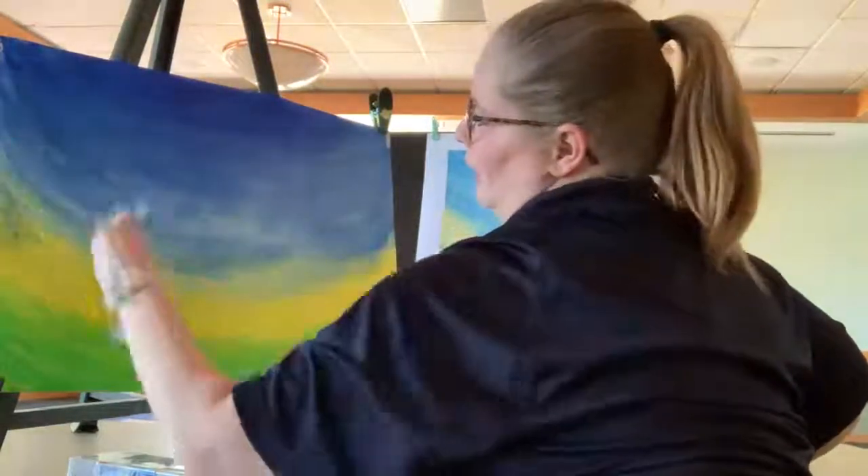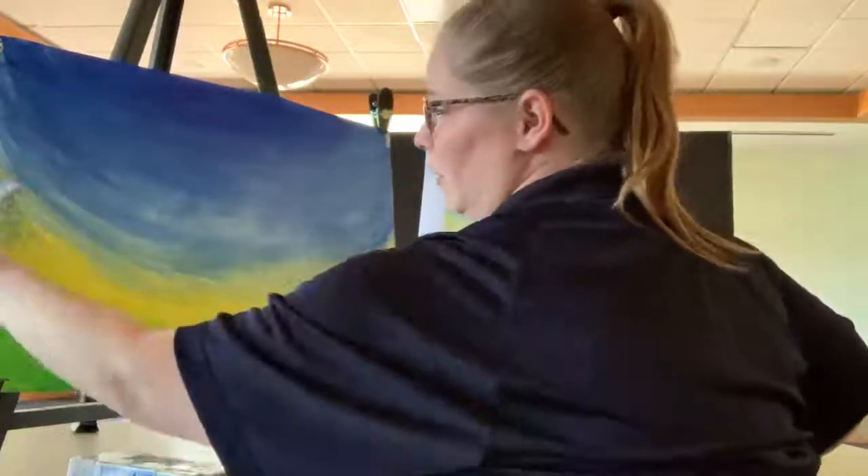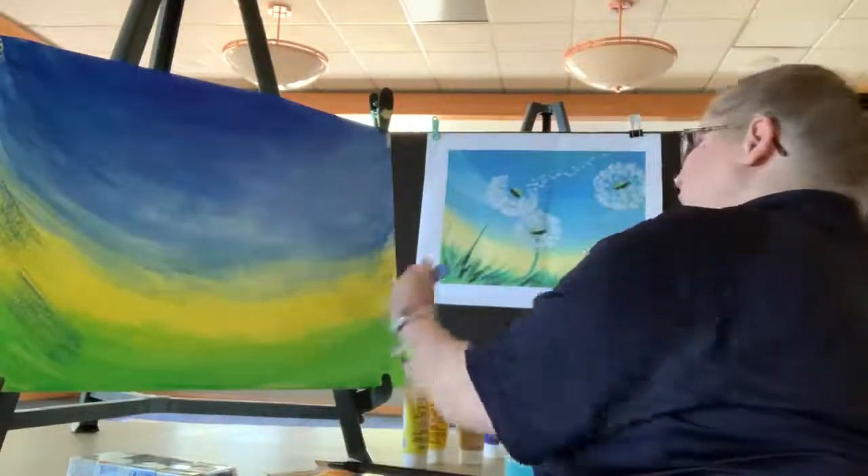I'm also using a technique right now called dry brushing — I don't really have any water on my brush right now, and that creates a cool texture on the piece.